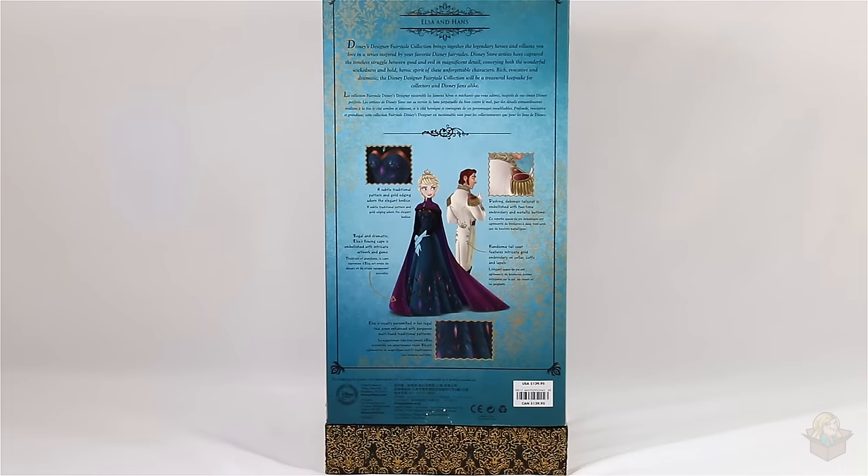The back reads: 'Disney's Designer Fairytale Collection brings together the legendary heroes and villains you love in a series inspired by your favorite Disney fairy tales. Disney Store artists have captured the timeless struggle between good and evil in magnificent detail, conveying both the wonderful wickedness and bold heroic spirit of these unforgettable characters. Rich, evocative, and dramatic, the Disney Designer Fairytale Collection will be a treasure keepsake for collectors and Disney fans alike.' Then it repeats in French underneath.